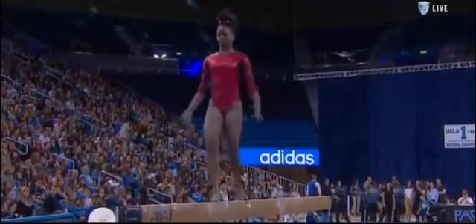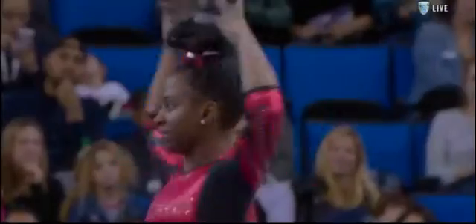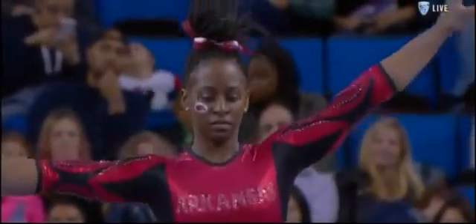Opening switch leap, split jump. It's been over an hour since she was on bars.